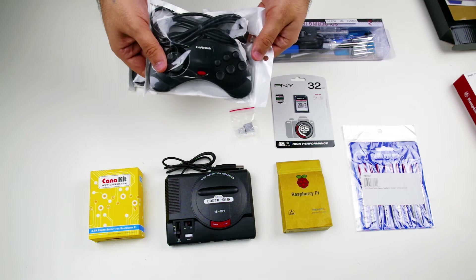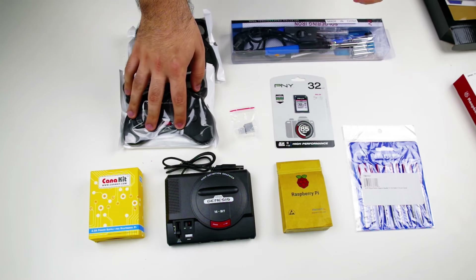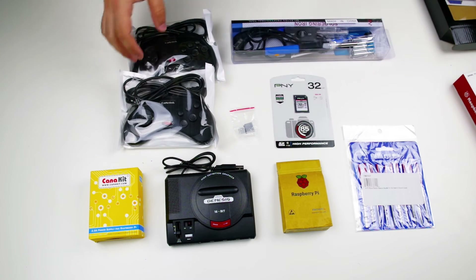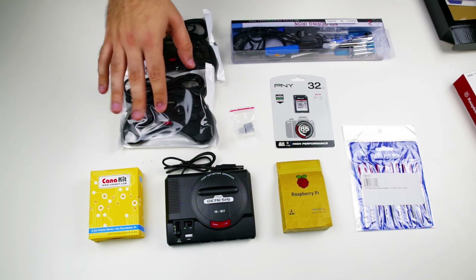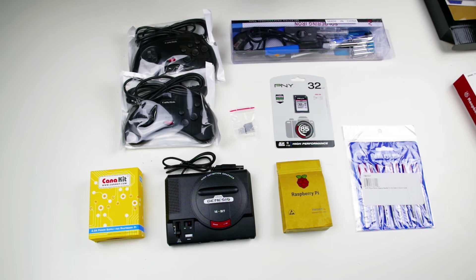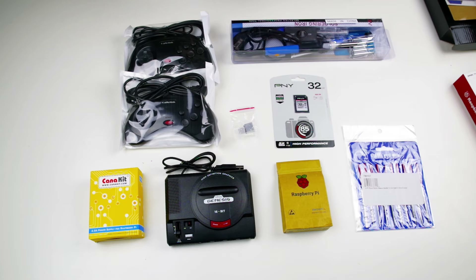These are USB controllers in the style of a Sega Saturn. Yes, technically this is a Sega Saturn controller, and this is a Sega Genesis. The main reason we want Sega Saturn controllers is they still have the same six-button layout as an advanced Sega Genesis controller, but also include L and R buttons, which Sega Genesis controllers do not. This lets us use other emulators that require L and R — like if we ever decided to put Super Nintendo games on here, it already has those extra buttons.